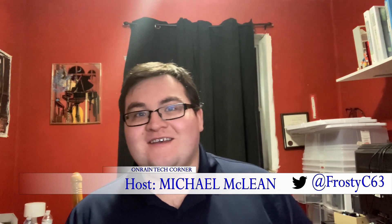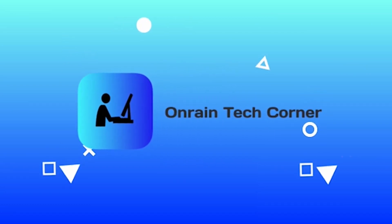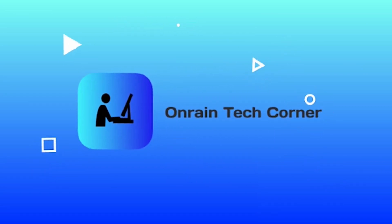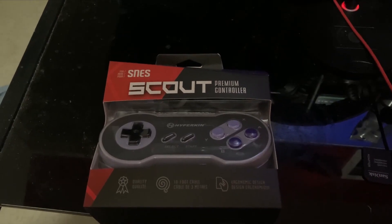Hello everyone, welcome to another episode of Honoring Tech Corner, the corner of the web where we talk about tech. Today we're going to be unboxing the Hyperkin SNES Scout Premium Controller. Let's get started.